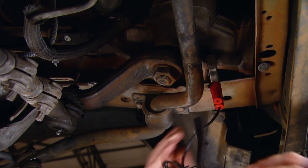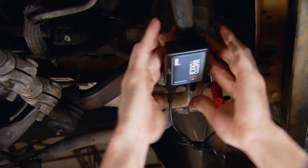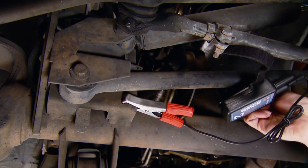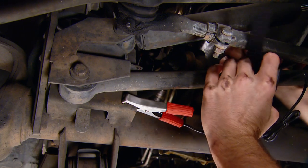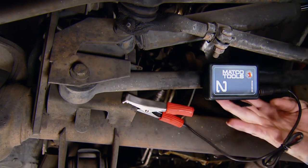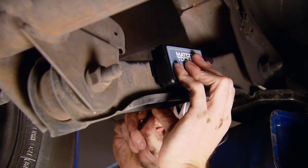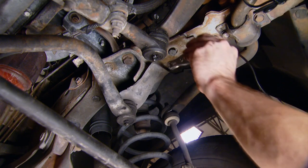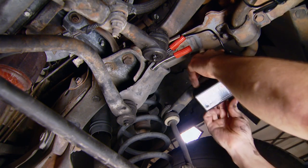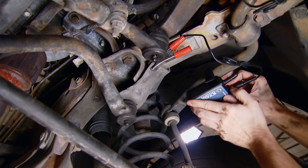First transmitter we'll clamp to the steering box, strap it to the sway bar — good enough for our road test. The second one we'll clamp here near the track bar connection. Third one on this lower control arm. And this fourth one will go here on the frame side, or body side, of the track bar mount — just secure it to the sway bar. Sucker's turned on, let's hit the road.